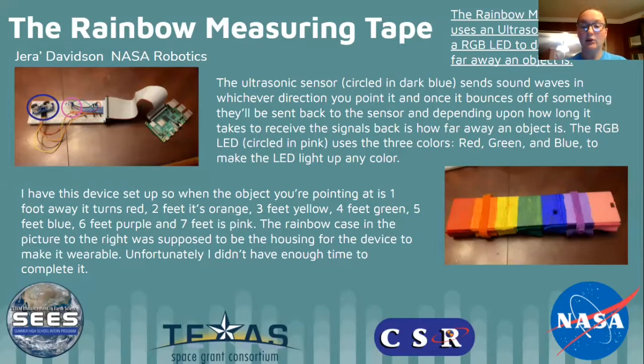Here, the ultrasonic sensor, which is circled in blue over here on the left, sends sound waves in whichever direction you point it. Once it bounces off of something, it sends the sound waves back to the sensor, and depending upon how long it takes to receive the signals back is how far away the object is.